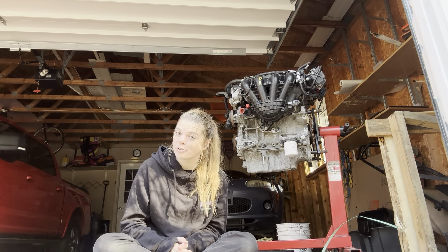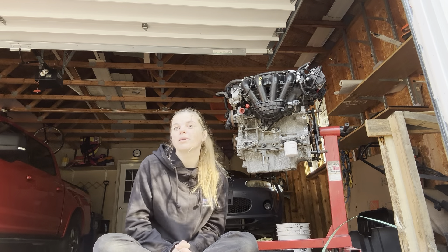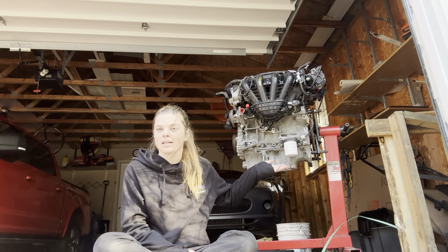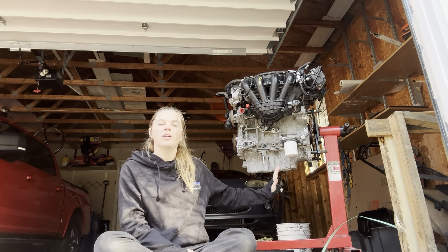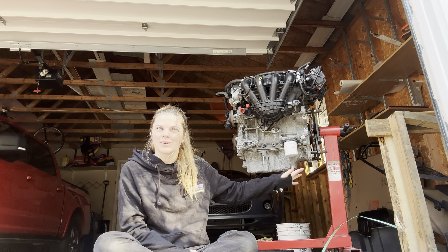I'm going to get into the parts I am choosing to replace. There's a lot I am choosing not to replace and not refresh because again, I do have intent to pull this engine and do cams and things like that. At that point I will refresh the other things, and there will be longevity with this car and engine.